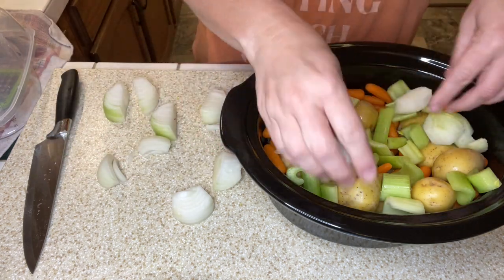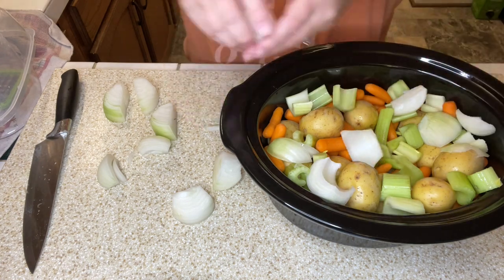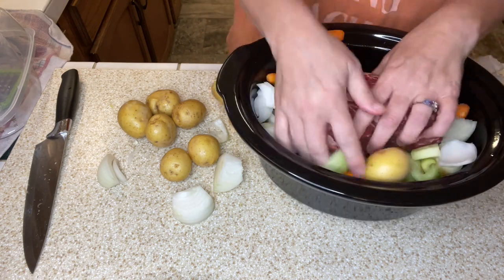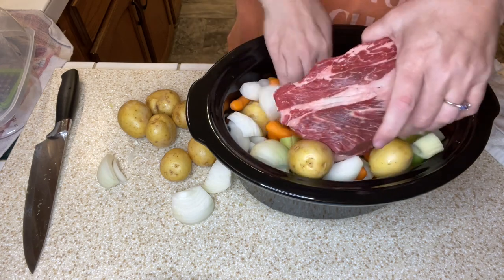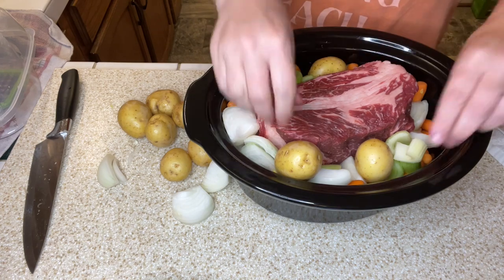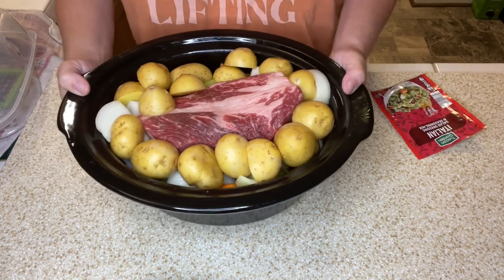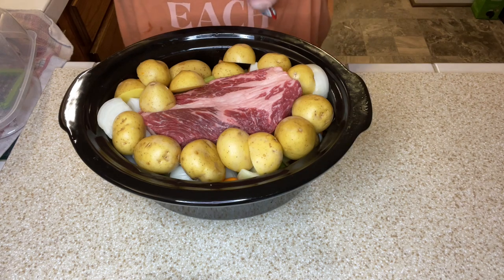I'll put my onion in. I'm gonna take this roast — I got it on sale — and just kind of put that down in there. Let me move some veggies around and get it down in there good. I've got my roast tucked in there. All of this filled up my crockpot — I probably should have used less potatoes, but it's gonna be fine.